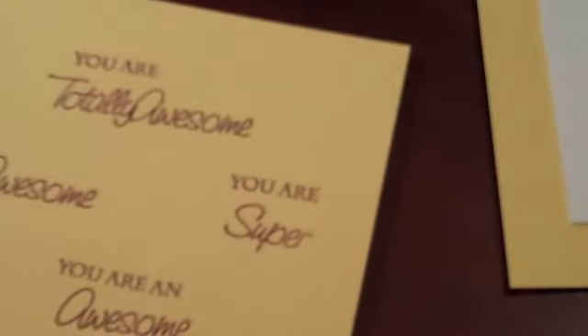Here's one of my favorite ones: you are super. I'll read off some of them to you because they're really cute. You are enchanting — that's a really cute one. You are lovely. Fantastic. Marvelous. Delightful. Charming. Spectacular. Classy. Stupendous. Fantabulous.